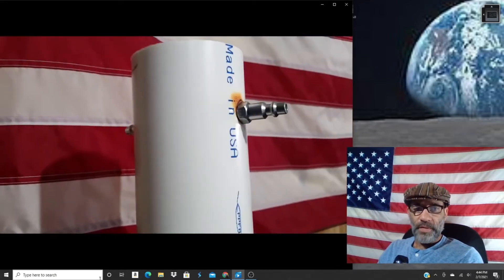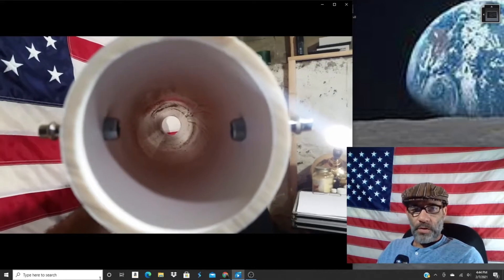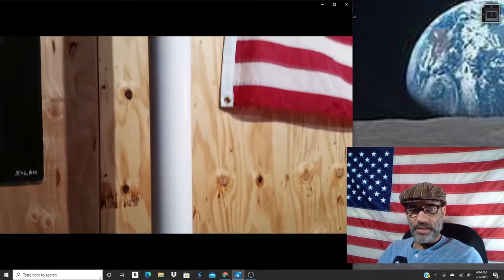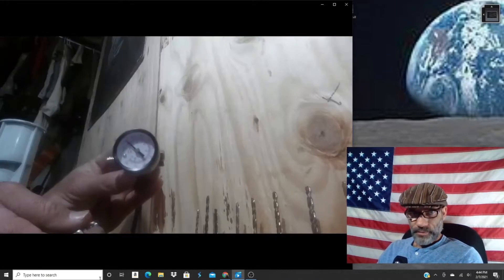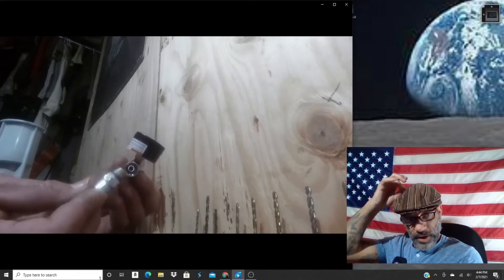Now I'm going to use a heat gun to heat up these holes. It doesn't take very long at all, so don't get too close and don't hold it too long or you'll burn up your PVC. This just softens it up so that I can screw in the airlines — tap them in there. You want to make your holes just slightly smaller than the size you're going to thread in, that way you can thread it in. Now I just set this in here; I know my height is where I want it to be.